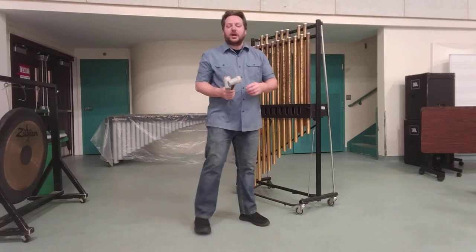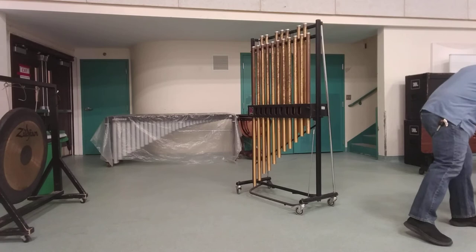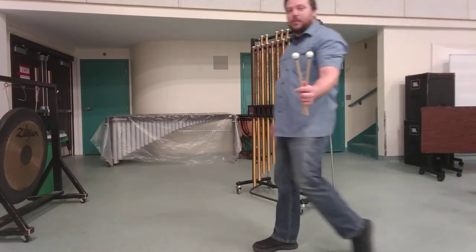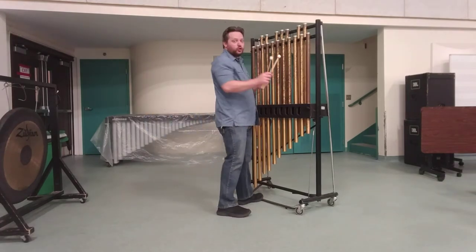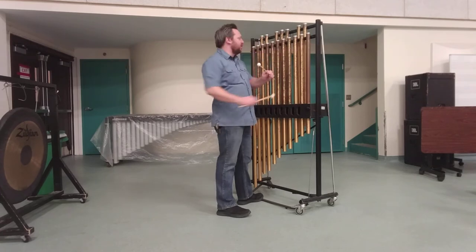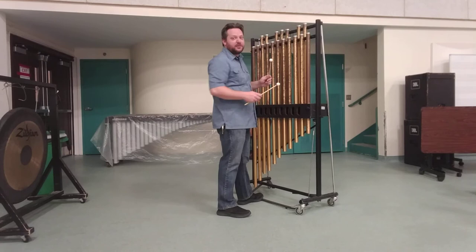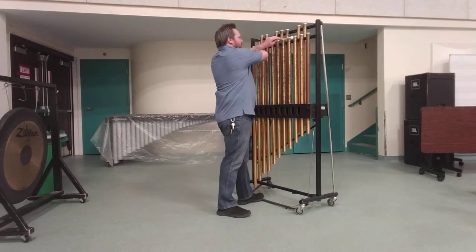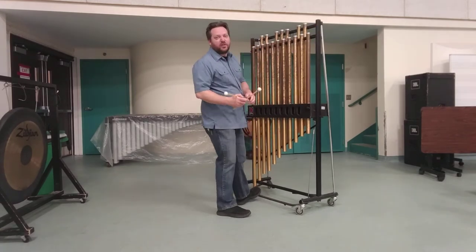The other technique you may occasionally see referred to is a chime scrape. I'm going to get a pair of hard plastic glockenspiel mallets. The way you do this is you put the pedal down, cross your hands, and then scrape — opening your hands up. For this technique you'll play on the top of the tubes, not specifically the caps. This is a very loud, very dramatic effect.